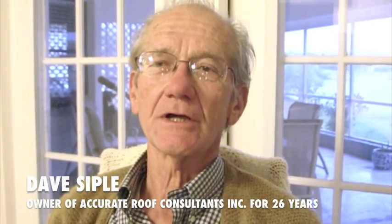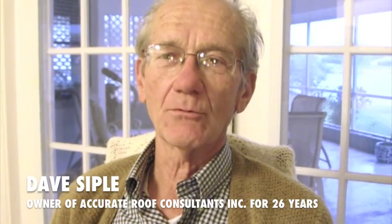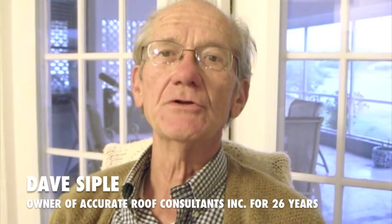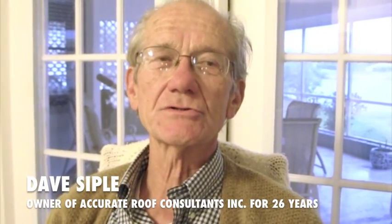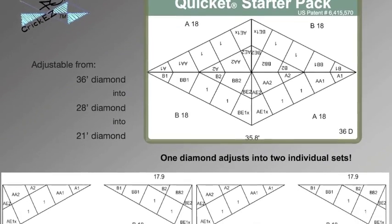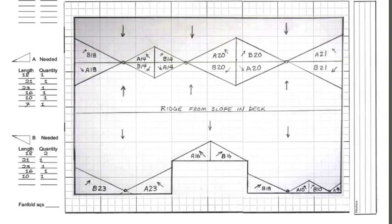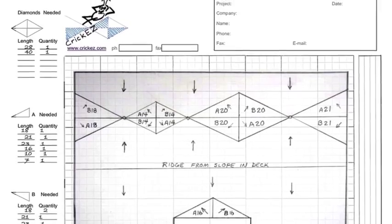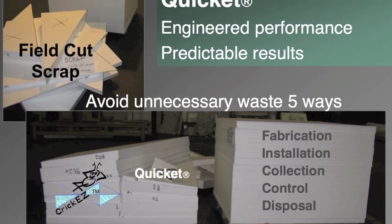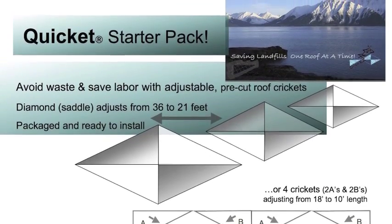The Cricket's system, because it's all pre-engineered with a very minimal amount of cutting on the roof, makes it much easier for the consultant to know that the engineering has already been done — it's not being done on the roof with a guy with a little handsaw cutting and fitting pieces together. The idea of having crickets packaged ahead of time is an intriguing concept, and it's something that's just come on the market and should do well.